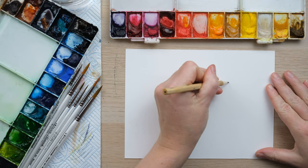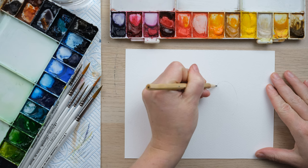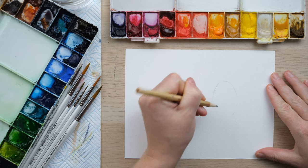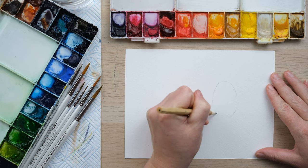Hi everyone and welcome along to this week's quick fix. Today we are going to catch up with the birthstones of October and November.